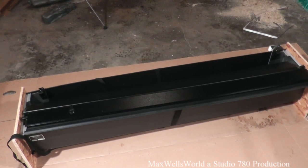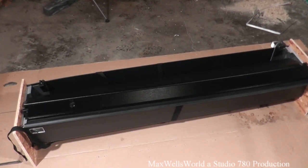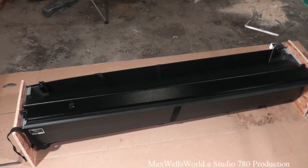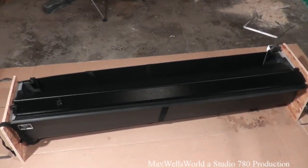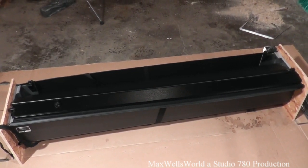This has been an unboxing and first look at the Pace Edwards Jackrabbit model TR2006. Watch out for Part 2 of this video series where we'll be installing it on a vehicle, seeing how the install goes, and seeing how easy it is for the average person. As always, thanks for watching Maxwell's World — comment, subscribe, and enjoy.